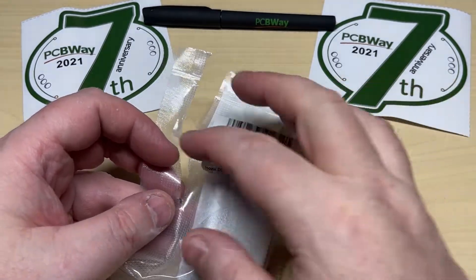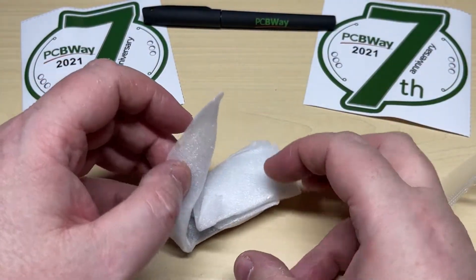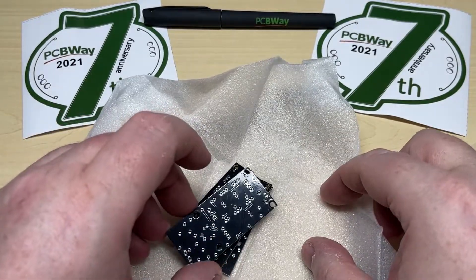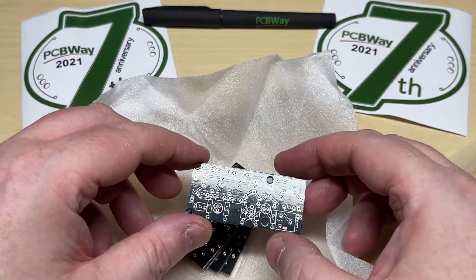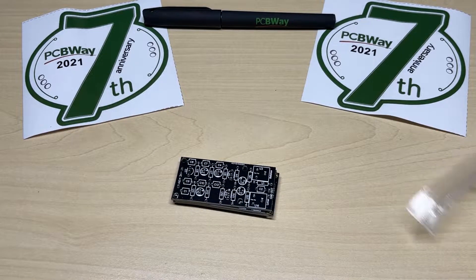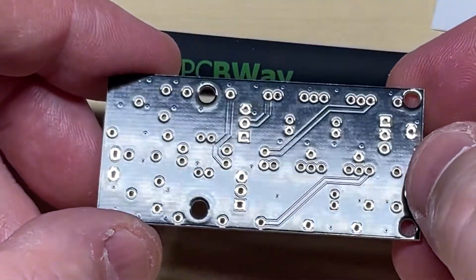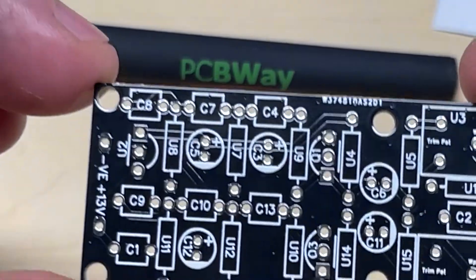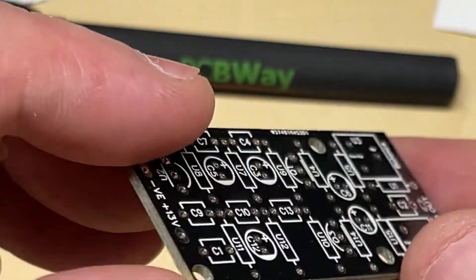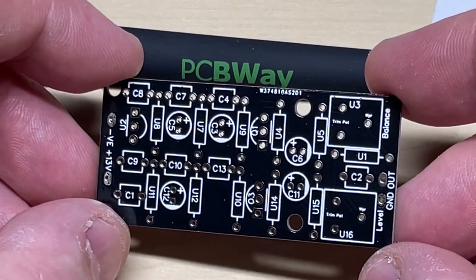So let's have a look at these circuit boards. I've chosen a pretty much standard configuration — 1.6mm thick, standard material, but I've gone for a black solder mask because I do like the black solder mask. On first look it looks to be quite glossy, which is nice. Silk screening looks very clear. It's a nice glossy solder mask, all plated through holes, silk screening looks very good, standard fiberglass board. All in all, very nice — I like it a lot.